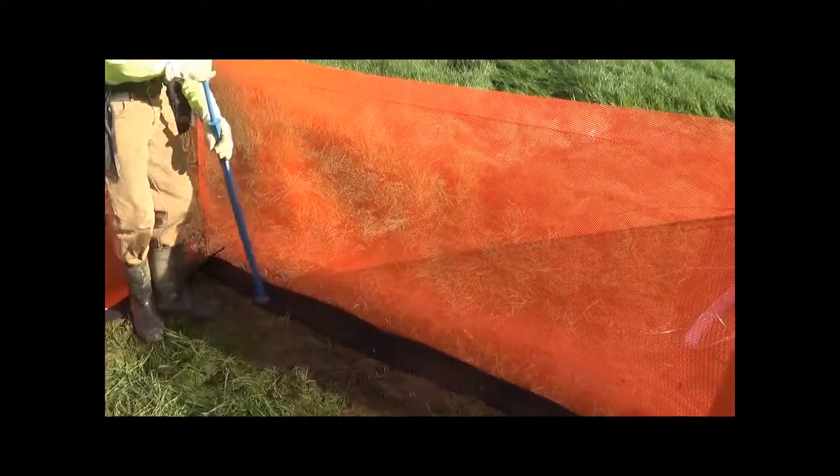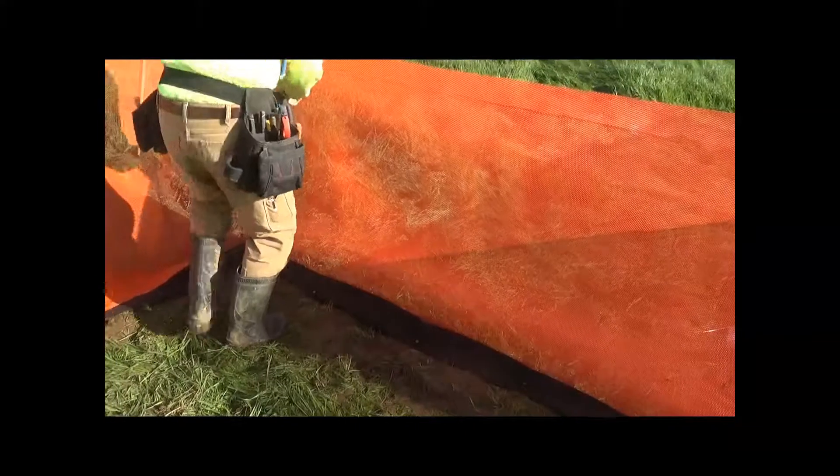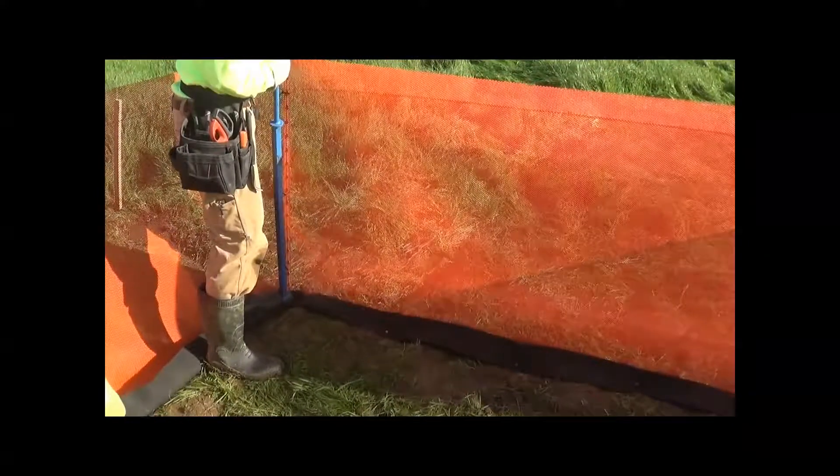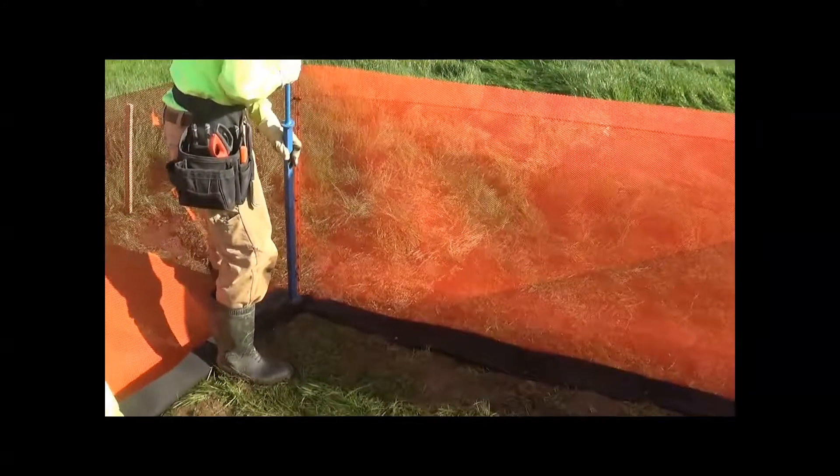If the ground undulates or is uneven, you might need to install nails closer to each other to make sure that the ground seal is down and won't permit a snake, a frog, or a salamander to crawl underneath.